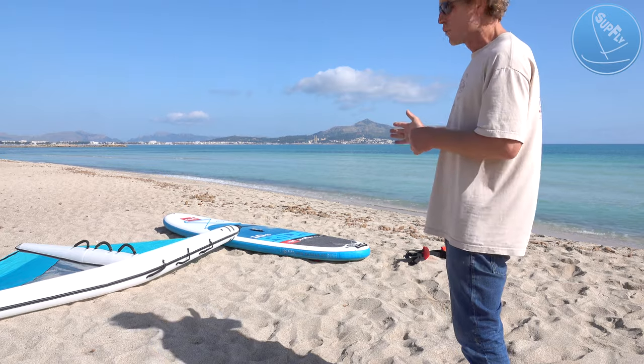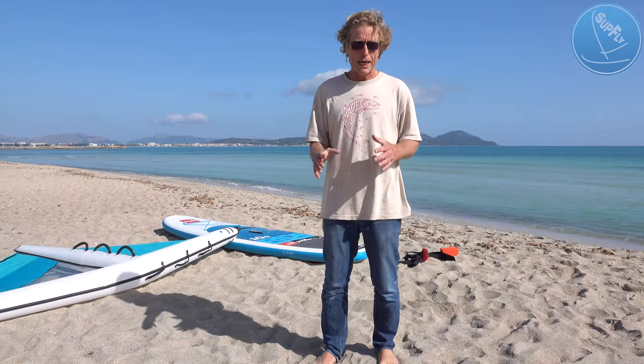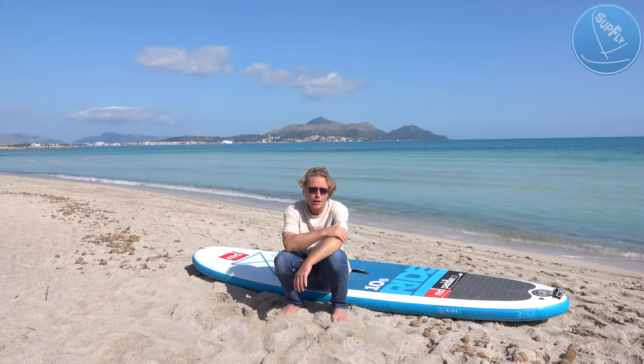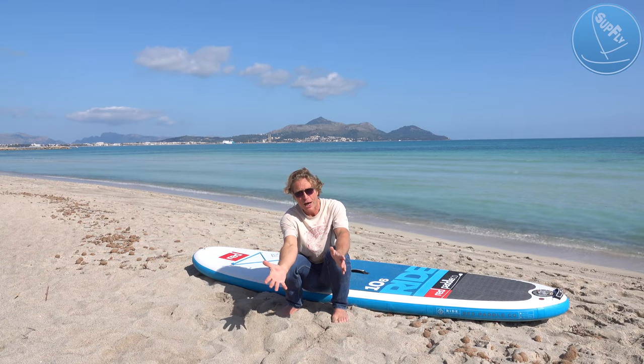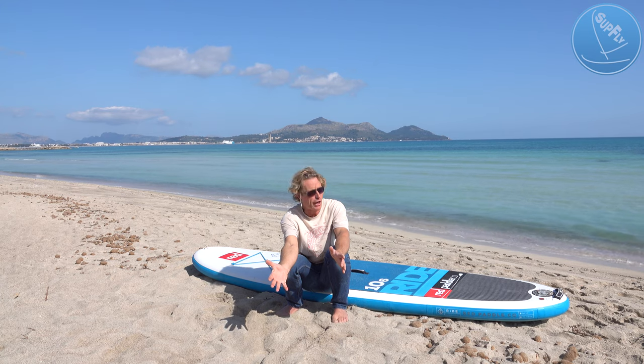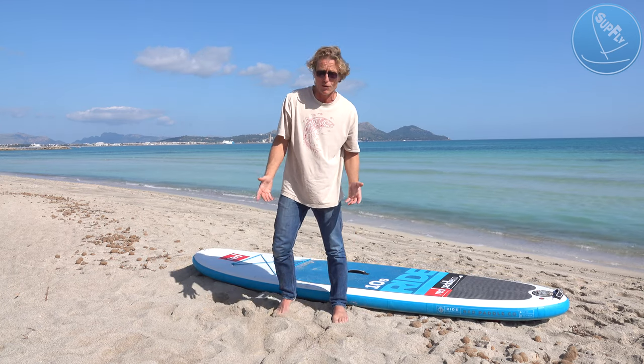What we've got here is our paddle board with a couple of different systems depending on what your ability is and what it is you want to do. We've just had a lovely paddle surf, arrived an hour and a half ago. The wind's coming up and we want to keep playing on the water but it's uncomfortable, and this is where the sub-flight inflatable sail comes in.